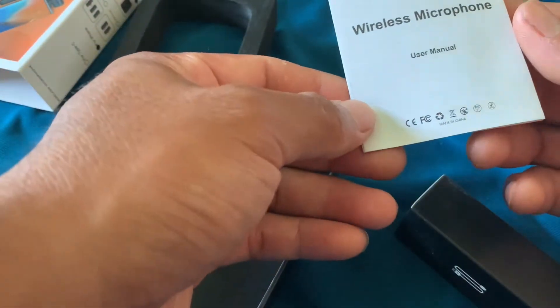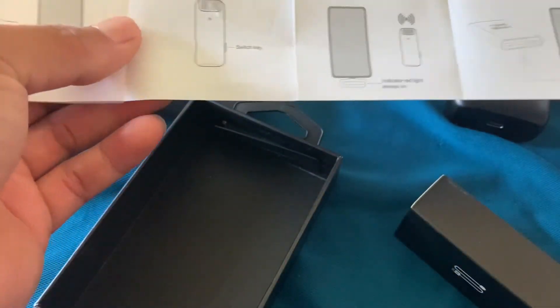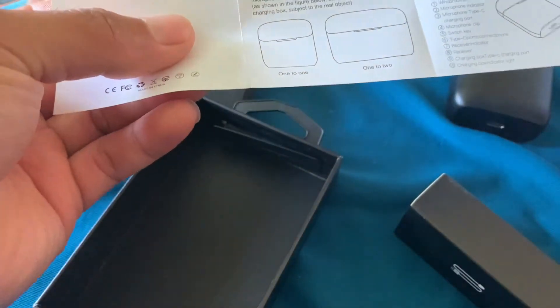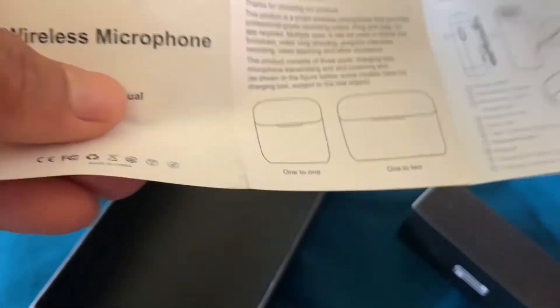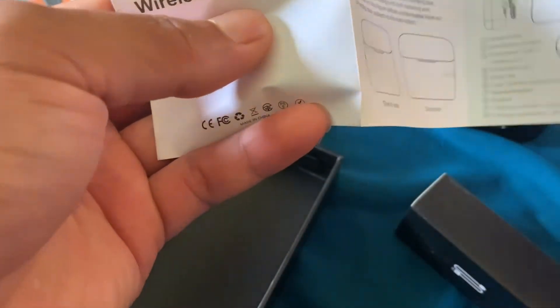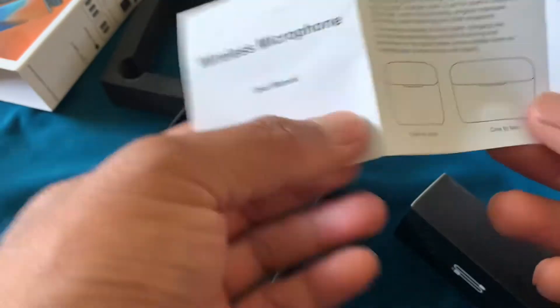Dan disini ada kertas panduan, user manual penggunaan wireless microphone, dan disini bisa dilihat cara penggunaannya. Ada bahasa Inggris. Dan disini untuk model 122 dan yang saya punya model 121.